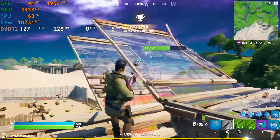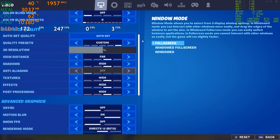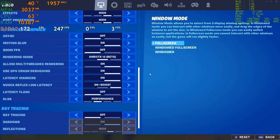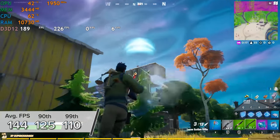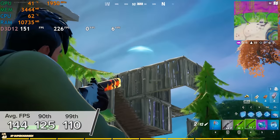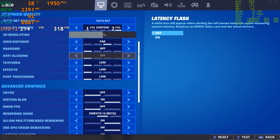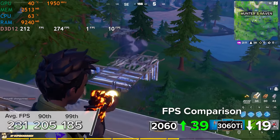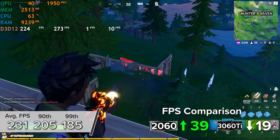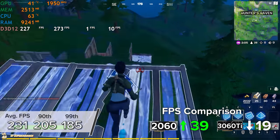Fortnite is the last title on our list. At 1080p high settings with DLSS set to performance mode we got 144 fps average with 125 and 110 for the 90th and 99th percentile. Switching to 1080p competitive settings with DLSS enabled jumps frame rate by nearly 100 fps to 231, 205, and 185 fps for the average, 90th, and 99th percentile results.